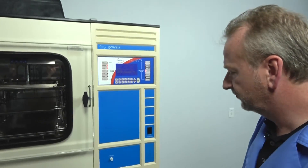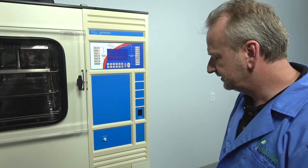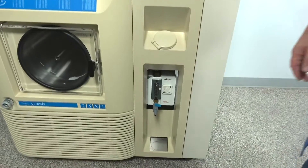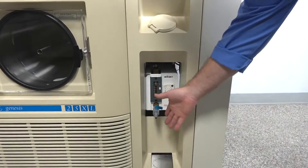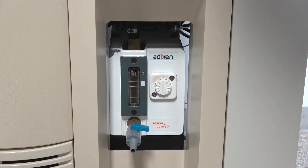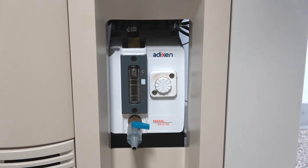Another thing we've included is down here — you can see the vacuum pump. We've included an evacuator that plugs on here so you can quickly change the oil. It makes it really convenient to keep fresh oil in it and make sure you're reaching max capacity with your evacuation.